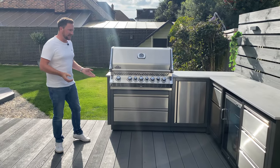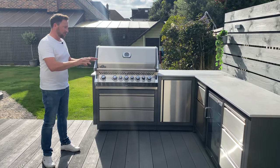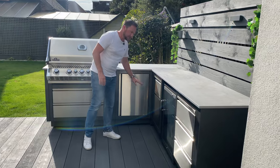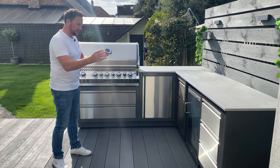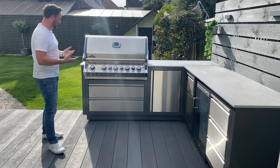This kitchen is the Napoleon Oasis range. These are stainless steel drawer and door fronts and they've got powder-coated aluminium casings. Each one is an individual unit, all different sizes, and each one has a different function. I'll run through these now and show you what they do.